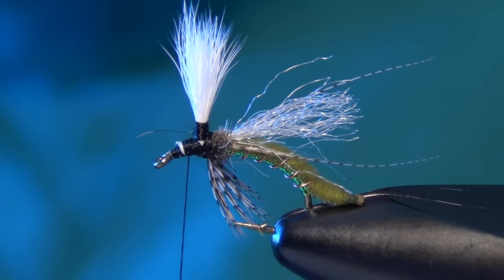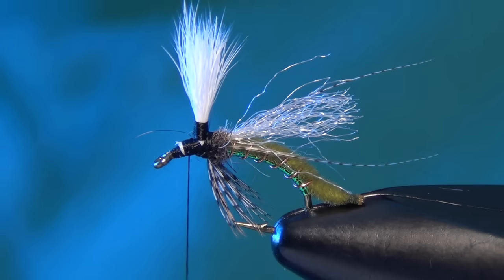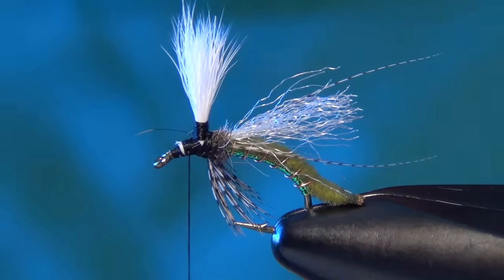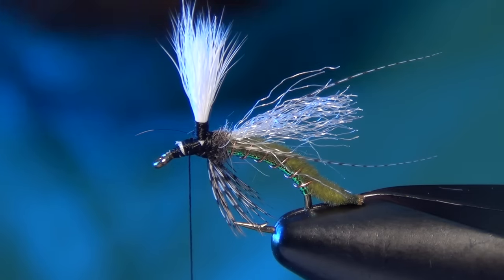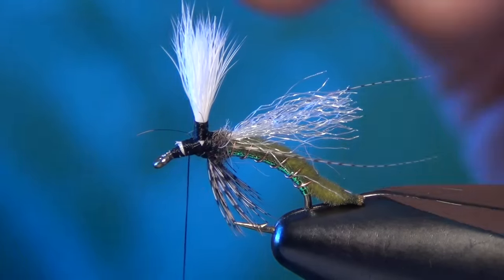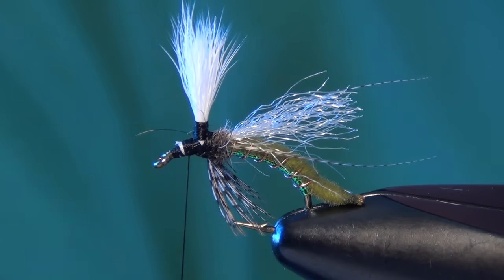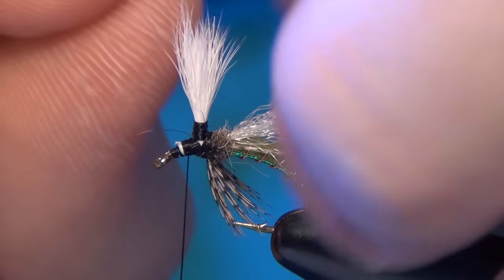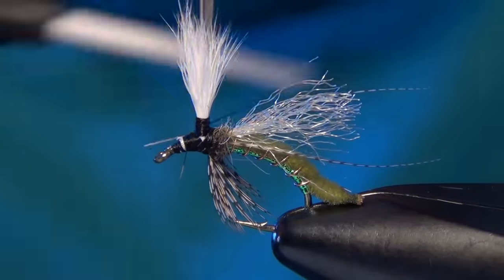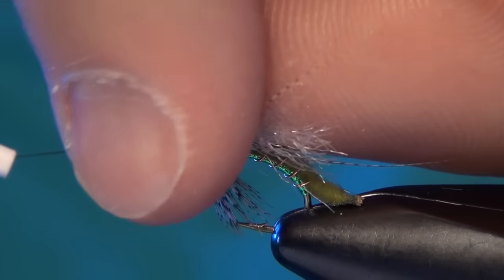Now I'm ready for the hackle — just yet another material. I didn't say this fly was easy to tie; it's quite complicated, but it's worth it when you're on the river — these flies really do fish. I'm going to take a little piece of dun-colored hackle from a Whiting rooster cape, measure one out, tie it in right in front of the parachute post, and then wrap it up the parachute post just a couple of wraps so I can start at the top and work my way down towards the body.